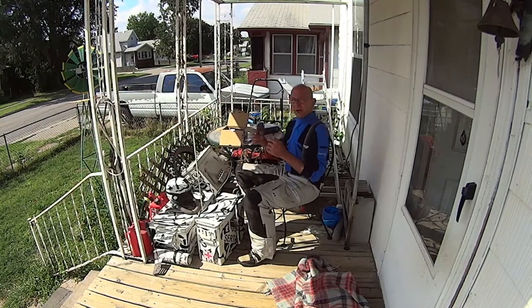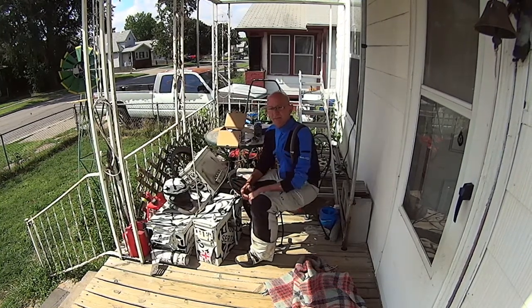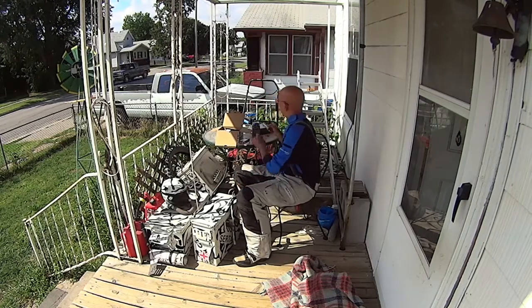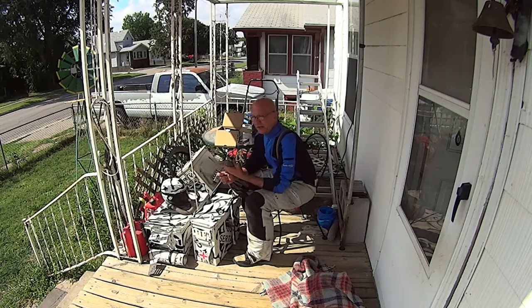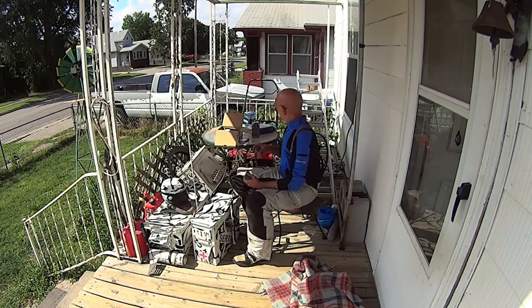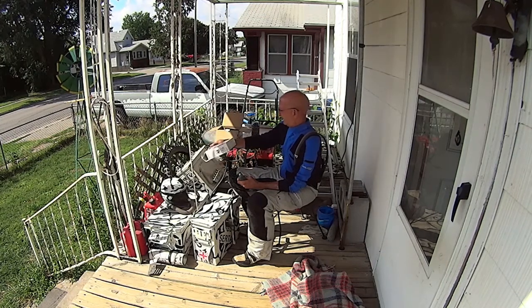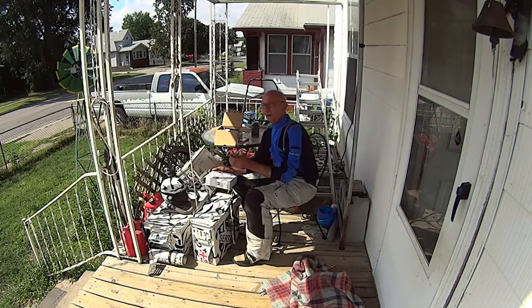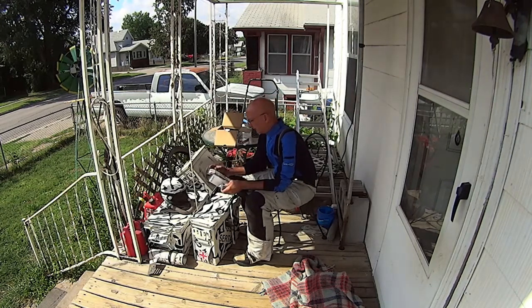NT8 on the porch with more high-tech stuff. We've already showed this to you before. This is the Sony Bluetooth mic system — it's the ECM-AW3. They're on clearance in a lot of places, so you can pick these up relatively cheap now.